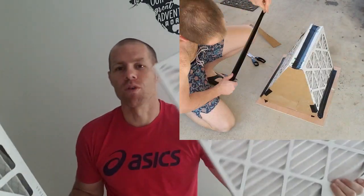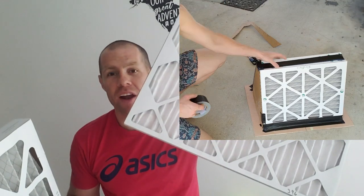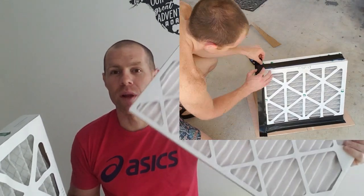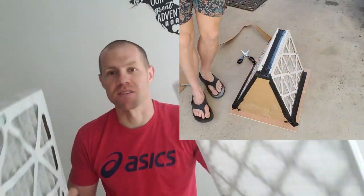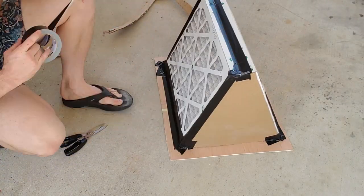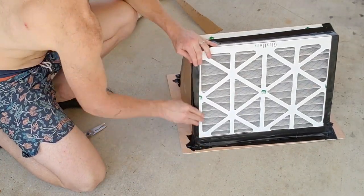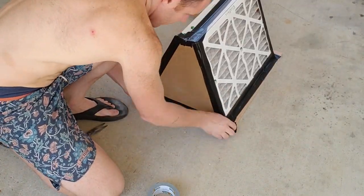If I have only one of these with 400 square inches, the air is being sucked very hard through it and particles are coming through. But if I'm adding a lot more square inches, the air is flowing much more slowly, catching more particles — more efficient for my system and more efficient overall.